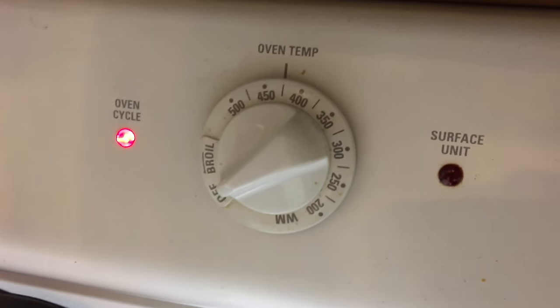What's the temperature? About 425. 425 for how long? About 40 minutes, I'll check it. It's time for the squash to come out of the oven. Go Falcons!